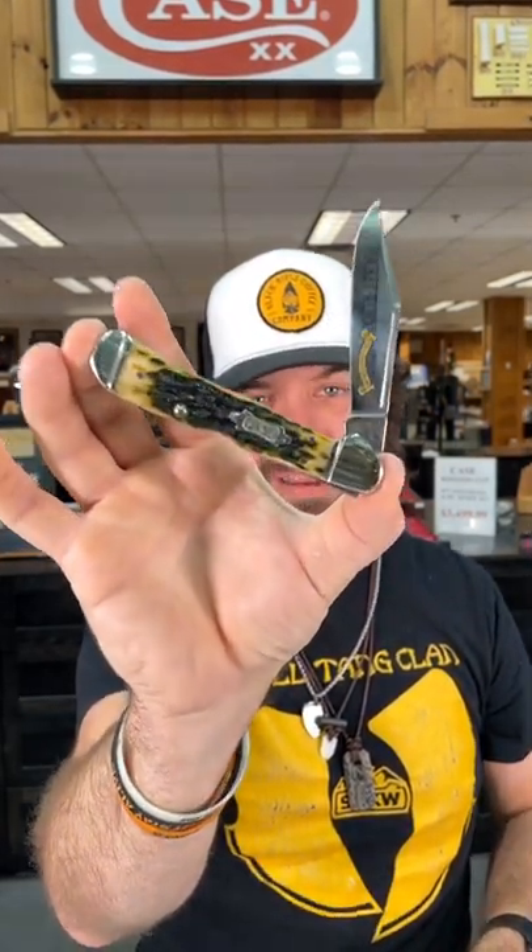So if you're looking for a case lock back, this is the way to go. You can pick these up for $82.99 in our store and on our website smkw.com.